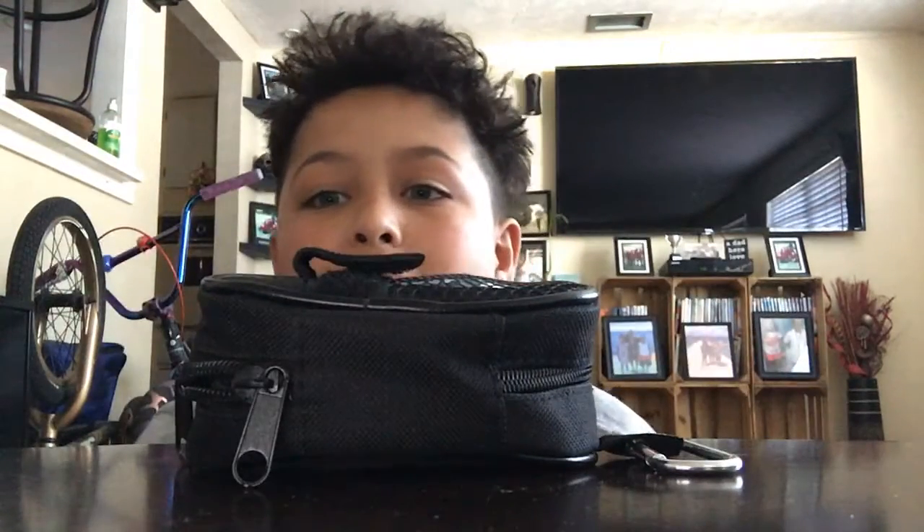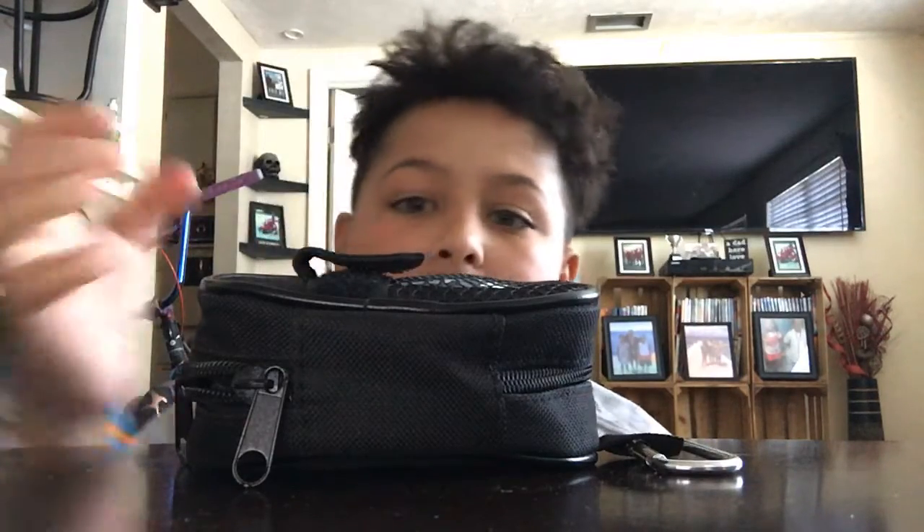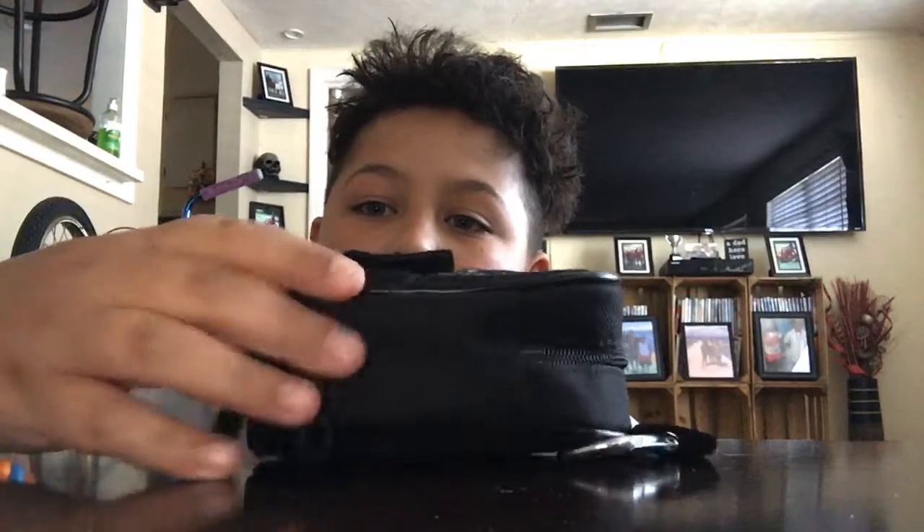Hey guys, it's Carl's FB back with another video. Today, remember the video where I unboxed my new bubble bushings? If you haven't seen it, go check it out. I'm gonna show you how they turned out.